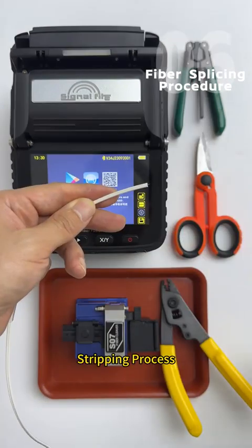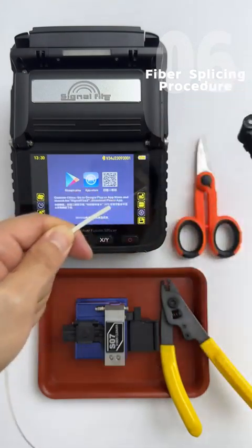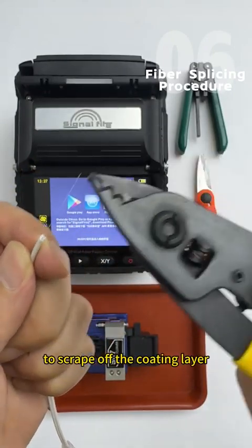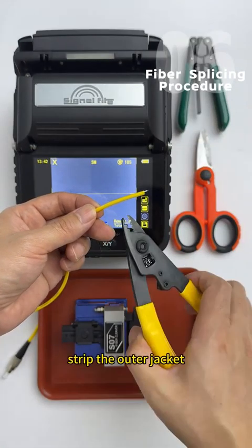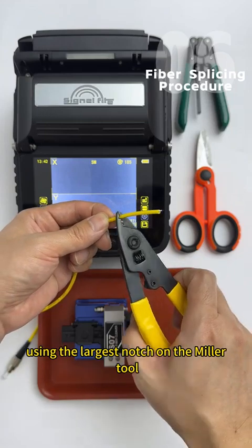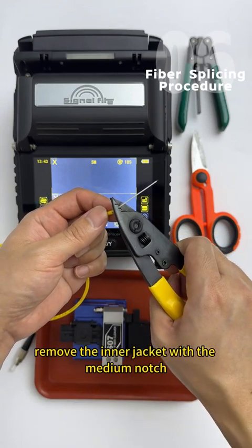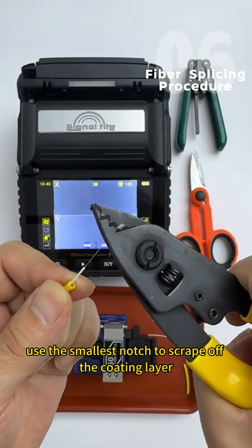Stripping process — Drop cable fibers: Use stripping pliers to remove the outer jacket, then use a three-hole miller tool to scrape off the coating layer. Patch cords or pigtails: Strip the outer jacket using the largest notch on the miller tool, cut off the kevlar fibers with scissors, remove the inner jacket with the medium notch, and finally use the smallest notch to scrape off the coating layer.